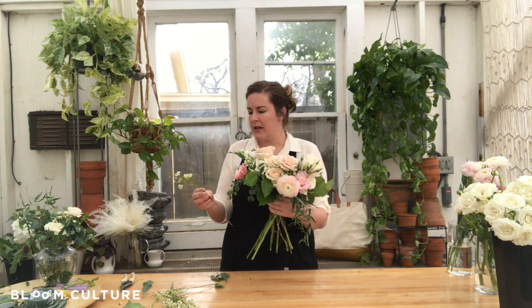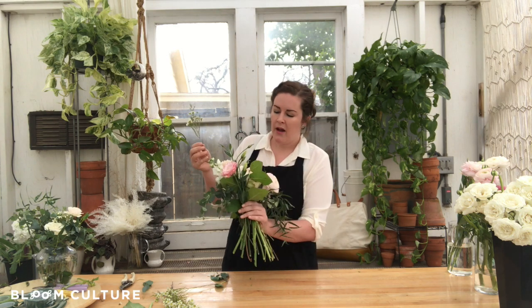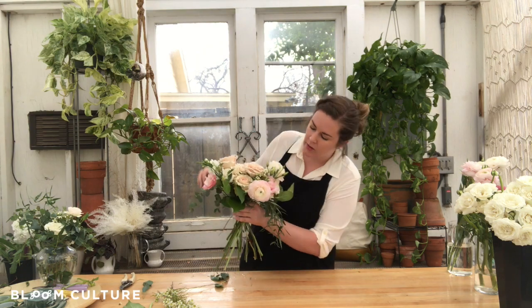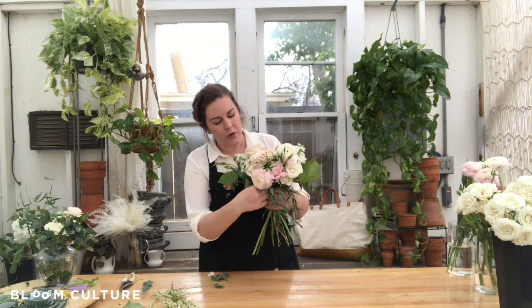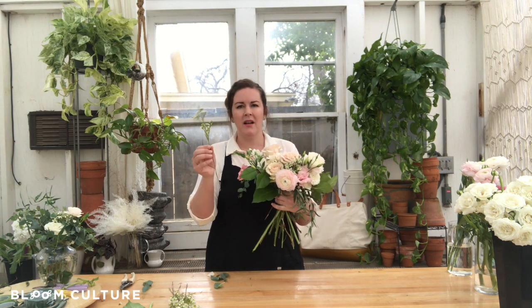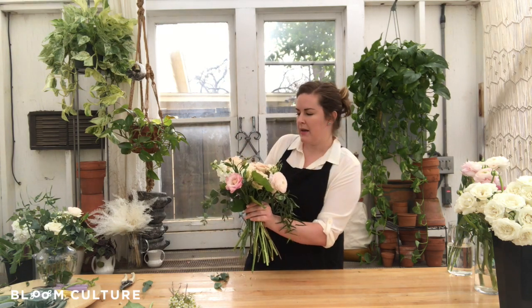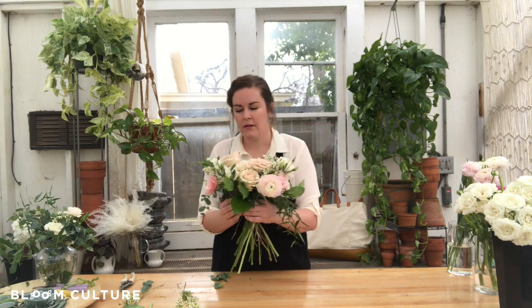Last, I'm going to layer in some of the wax flower. I think it's just a beautiful element — it adds a different, smaller scale, and it's called a filler flower, but it really does add another layer to the bouquet. I tend to thread these through to give little pops where I see a hole or a gap that could use some more interest. This is where this flower really comes in handy. Layering it in the back and on the sides is really pretty.